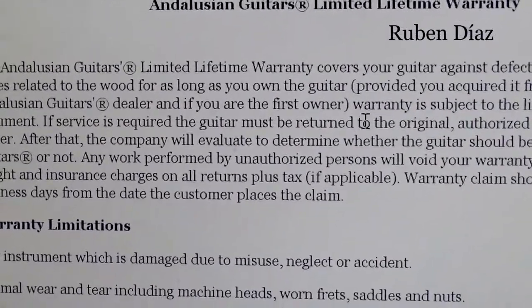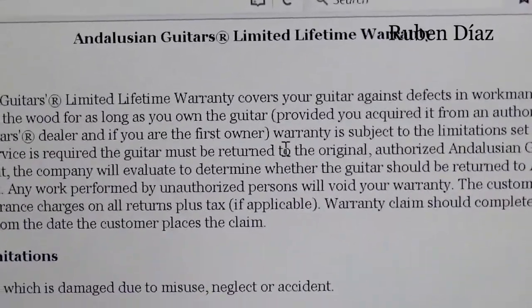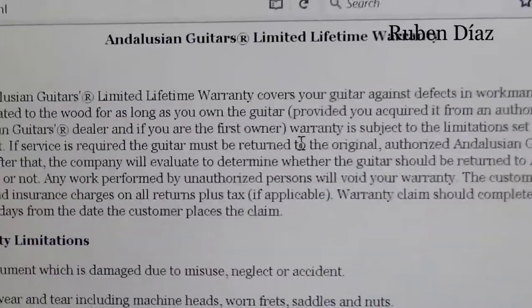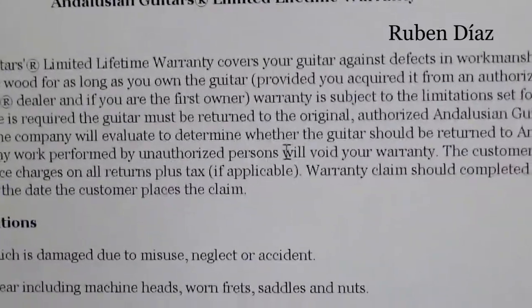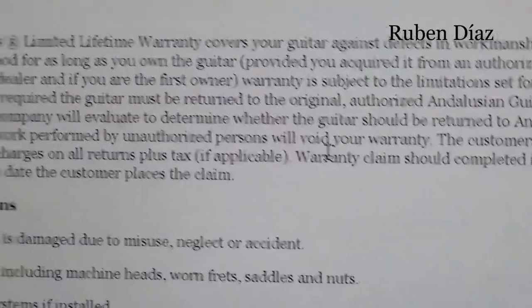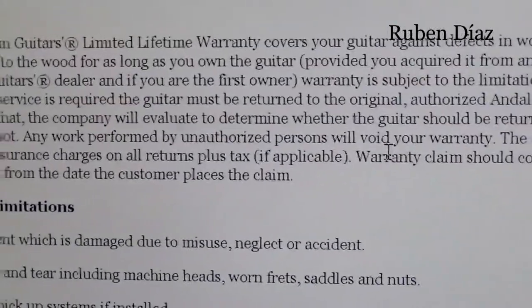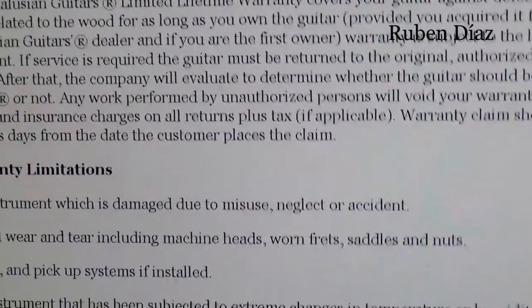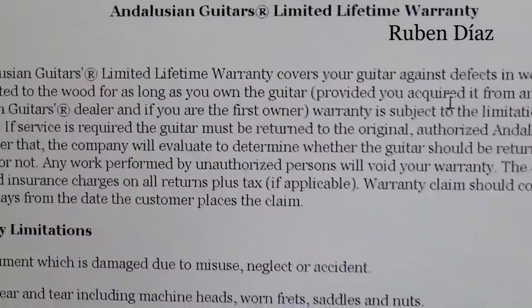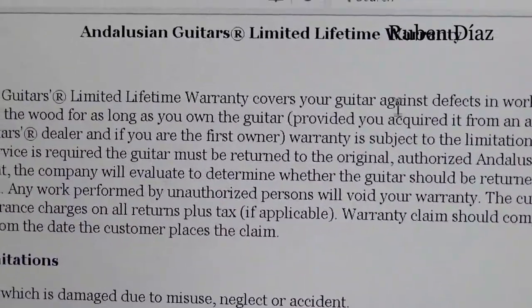Why? Because the guitar may go from eBay to Kijiji to different sides, passing through many hands. Obviously, the company cannot assume liability because someone mistreated the guitar, didn't put the humidifier for two years, and then sells it for $3, apparently trying to make a good deal out of it. Sometimes the damage is very subtle, and therefore the warranty is not there — for a good reason.